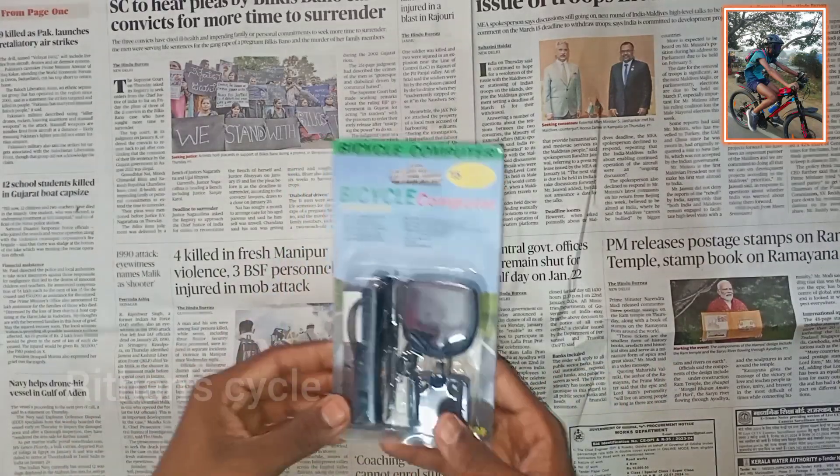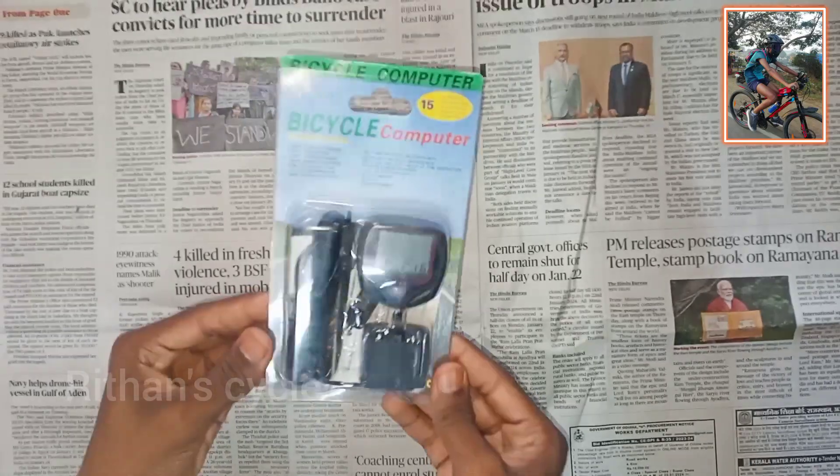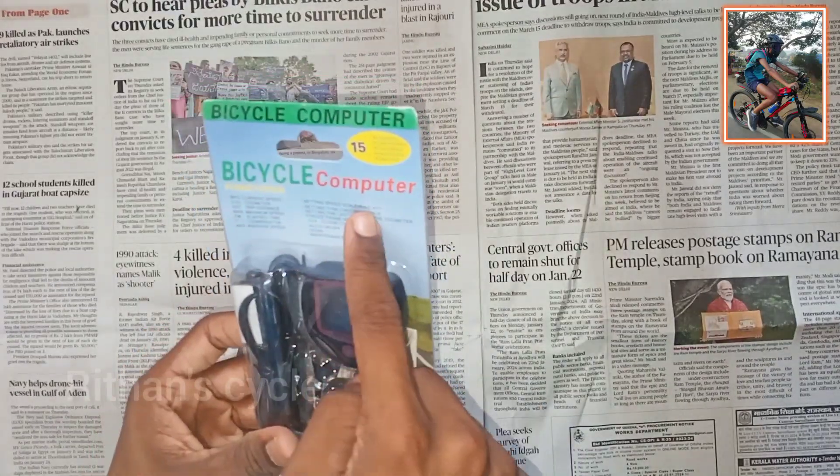So friends, the first accessory is the Cycle Computer. This is a Strauss brand cycle computer.